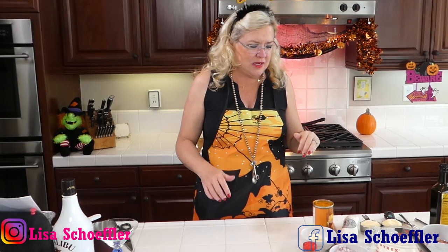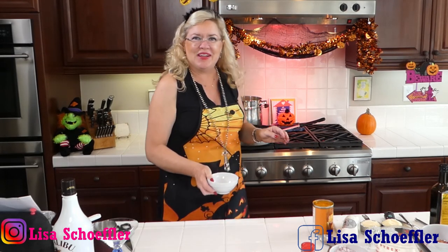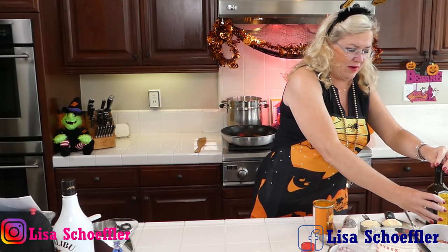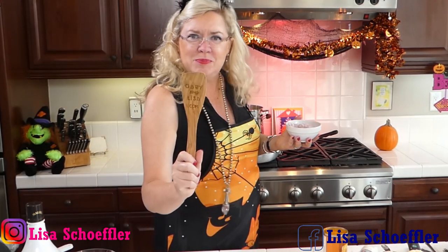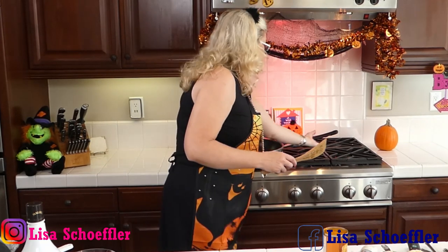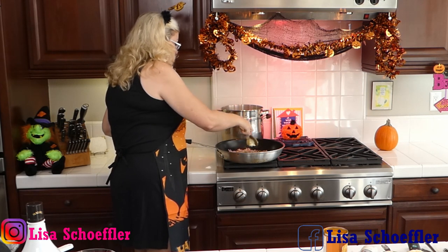I'm going to start with four tablespoons of butter in the pan with a little bit of olive oil to keep the cooking temperature up. Then I have two shallots here, diced and ready to go. Shallots are going in. I'm going to turn this up a little bit so it cooks faster, and let the butter melt. It smells like yumminess already!